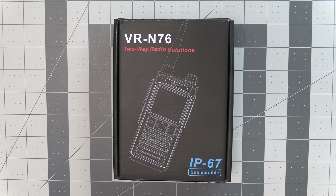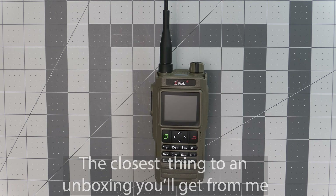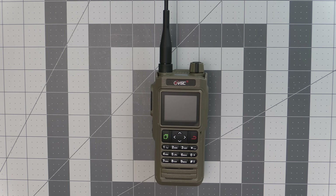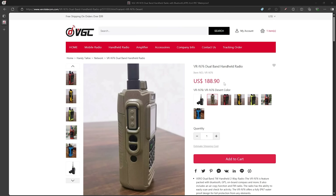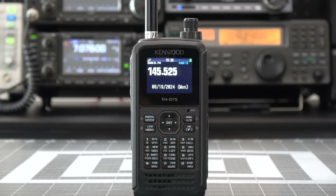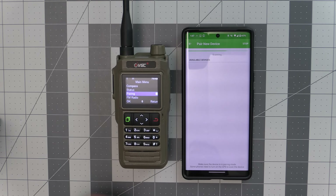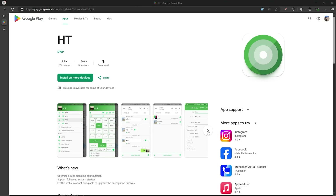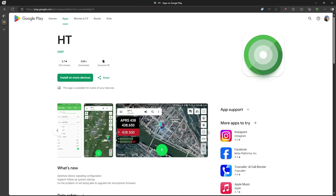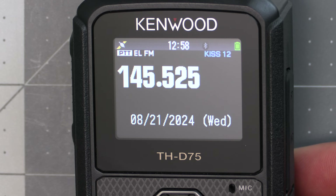VGC sent me this radio for this review but as always I'll be giving my honest opinions about it. The VRN76 is one of the latest APRS capable radios, and it's more in the affordable range compared to something like the Kenwood THD75. Not only is it an affordable APRS radio, it's also capable of pairing with your phone, though you're currently limited to using the Android or iOS app that VGC offers, whereas the Kenwood offers a full KISS TNC that can be used with whatever software and apps support it.